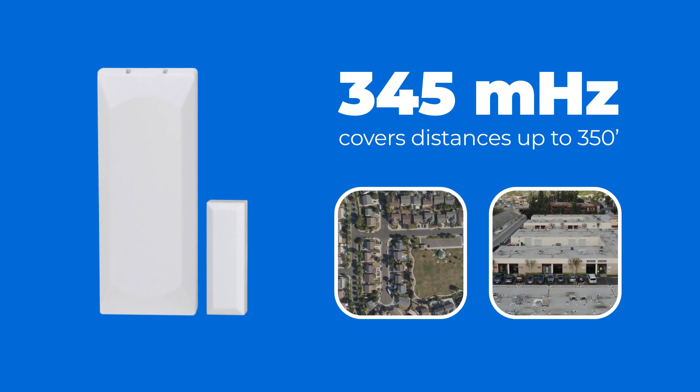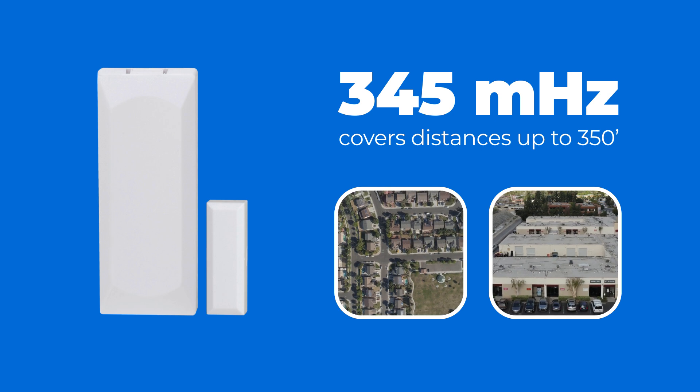The 345 MHz and 900 MHz frequencies are like two different lanes on this highway, each one optimized for different methods of transportation. The 345 MHz wavelength is like the right lane of a highway, made for slower traffic and shorter distances. Both the Legacy 2GIG sensors and the E-Series 2GIG sensors use this 345 MHz frequency, which works well inside homes or smaller properties because it doesn't need to travel far. But just like driving on the right lane of a highway, you might experience more obstacles — interference can cause the signal to slow down or get blocked by too many walls, trees, or buildings. Typically, 345 MHz sensors have a range of about 350 feet.